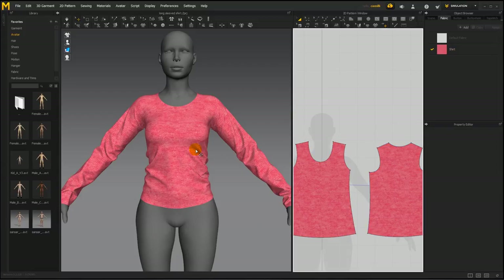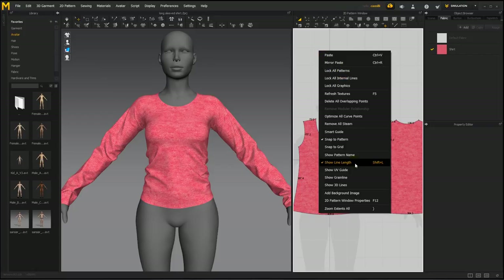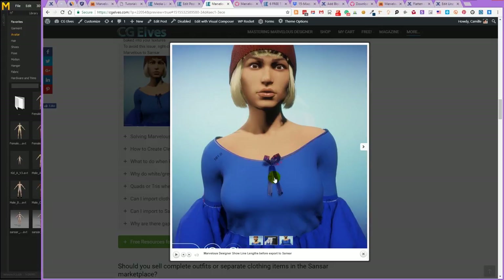I'd say this shirt is textured and ready to be exported. One very important thing to remember before exporting is to hide line lengths. Here you can see our line lengths showing — the default shortcut is Shift+Z. The way you can hide or show line lengths, aside from using your keyboard shortcut, is to right click in the 2D pattern window and deselect Show Line Length. If you are showing line lengths when you export the garment to Sansar, these line lengths will appear on your Sansar garment.